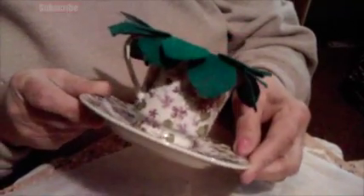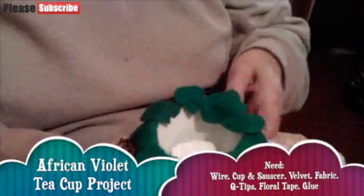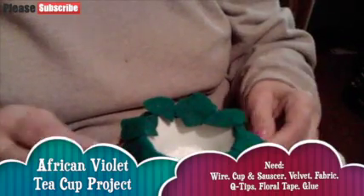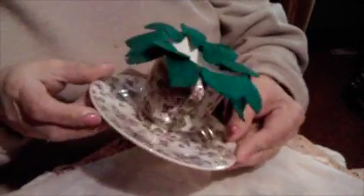I'm going to show you my little cup of violet that I'm making. First, you layer two layers of leaves around the top of the cup.